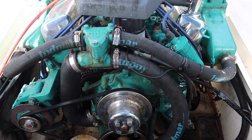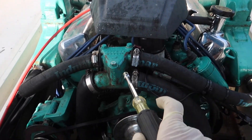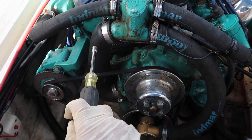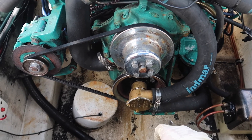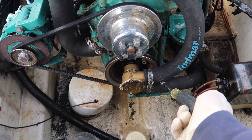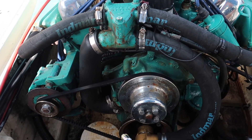Every boat is outfitted differently, so if something doesn't match yours, shoot me a comment and I'll help you through it. First off, we're going to start by disconnecting our hoses. We have one going to each manifold — these go to our exhaust manifolds — and then one coming off the thermostat housing down to the circulating pump, and two right here on our raw water pump. We're going to disconnect all six of them.